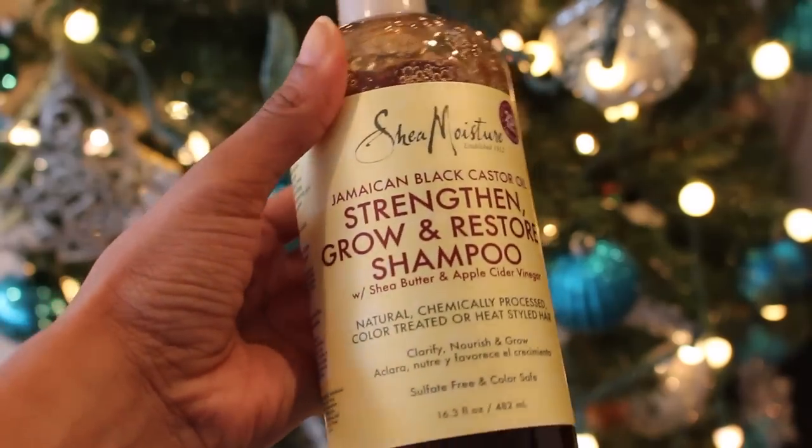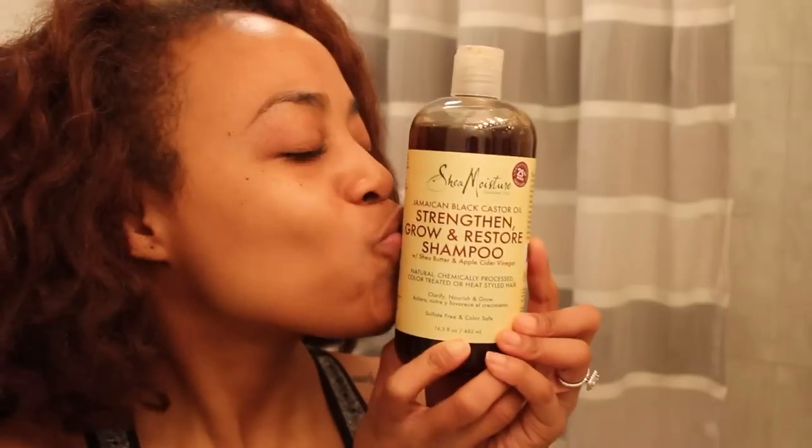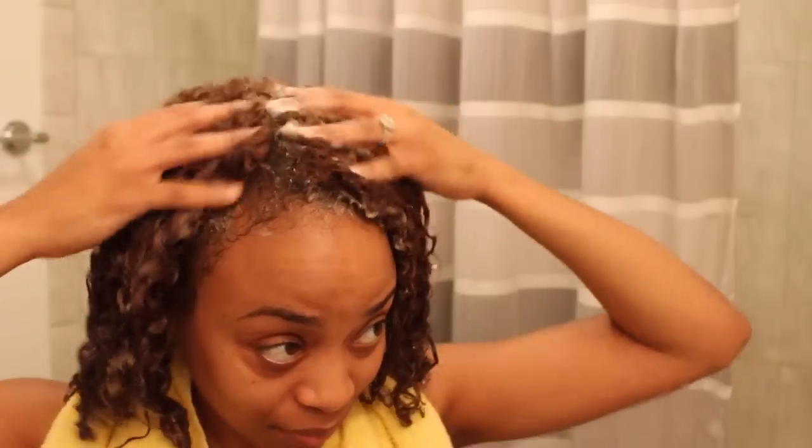Before we get started, we have to clean this dirty hair. I'm going to be using a clarifying shampoo from the Shea Moisture Jamaican Black Castor Oil line called the Strengthen Growth and Restore Shampoo. This shampoo is great for color treated or heat styled hair, and today we're dealing with both. My hair is newly colored so I'm doing everything I can to preserve the vibrancy of the color and also to maintain moisture.